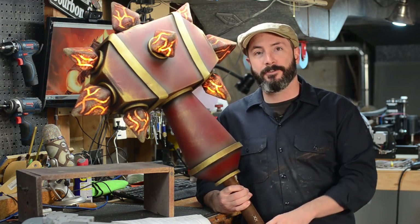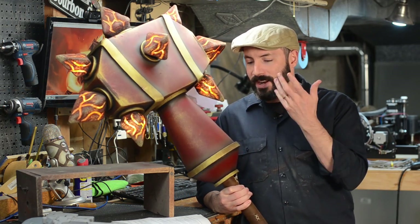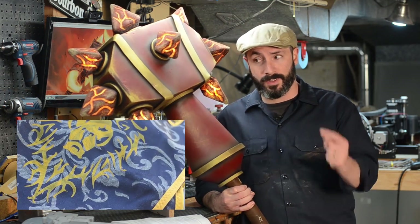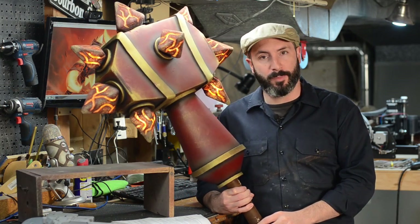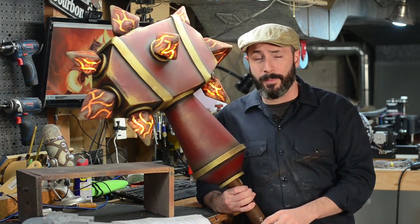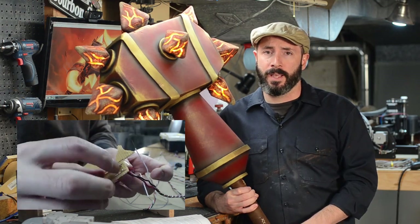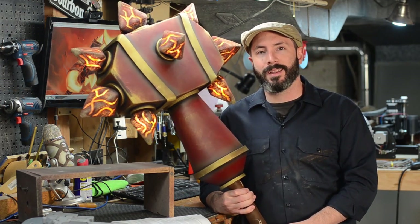I made this for BlizzCon, which was last weekend. Despite not having a costume, I still wanted something to haul around, so I made this big fella. My wife Brittany made us some Stormwind Tabards — you can watch a video on that — we threw them on, grabbed our weapons, and went to BlizzCon. It was super fun. This was a really fast build; I did most of it in about two days. The electronics for all of the lights were handled in a different video — link down below.